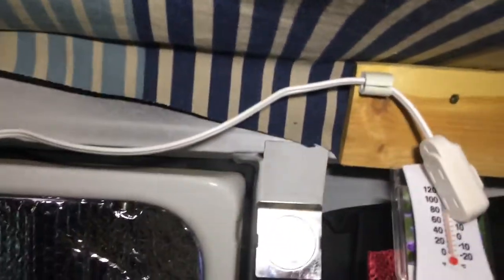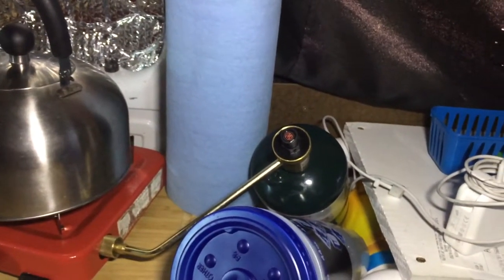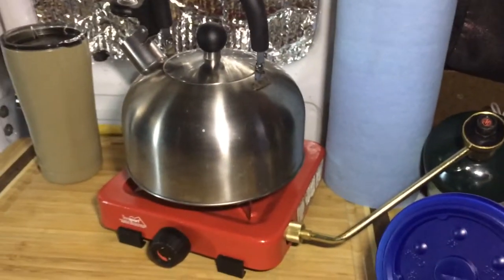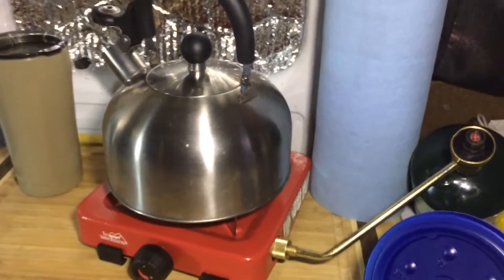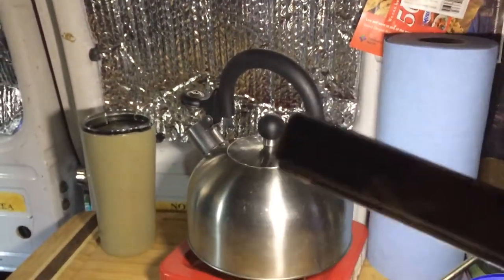The power cord actually goes around to the other side of my van — I have it tucked up in here. You can see it right over here. I have that there so I can have power over here in case I want to plug something in on this side where I have my shelves and where I keep my kitchen. You can see I've got my tea kettle, and the light I'm currently using.